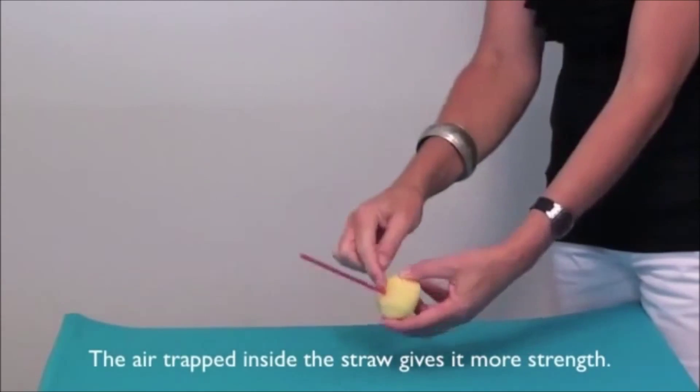Another concept that's very important for children to understand is the idea of fair testing when conducting any scientific experiment. I'll demonstrate this with these two balls. To make this a fair test, I'm going to drop the two balls from the same height, at the same time, onto the same surface. All of those things I'm keeping the same. The one thing that's different is the type of ball.